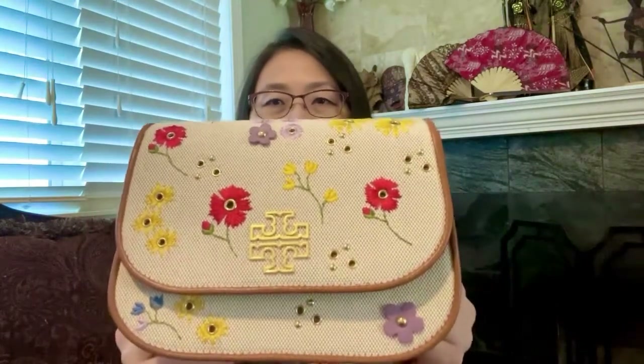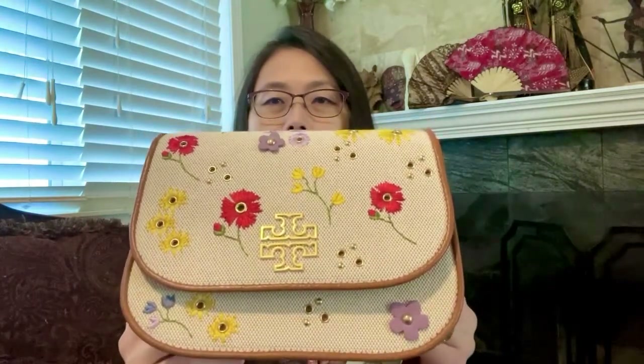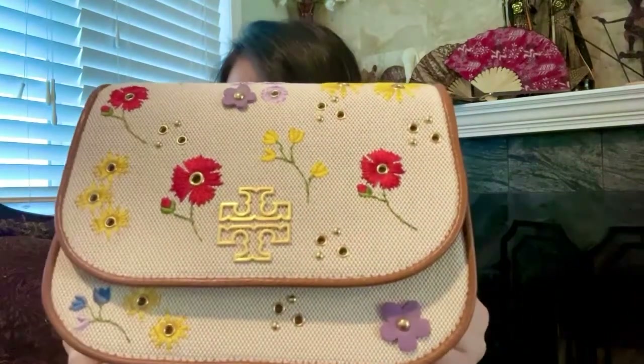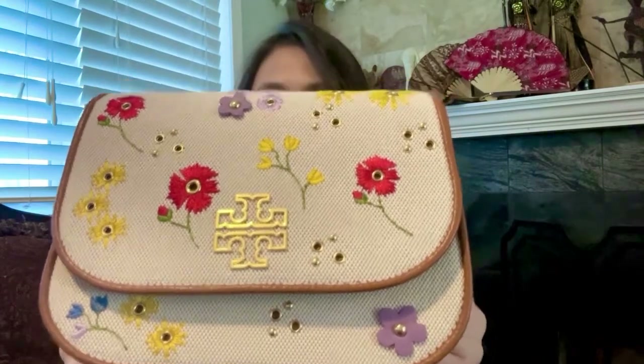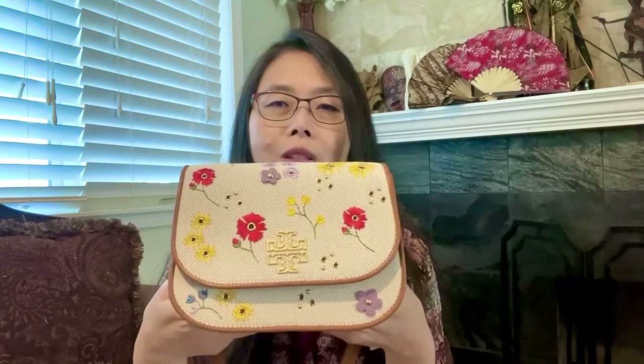It is called — let me read it because it's a long name — it is the Tory Burch Britain Floral Canvas Small Saddle Bag. It is called small but it's not really small. It's a perfect size for a saddle bag, and look at that.